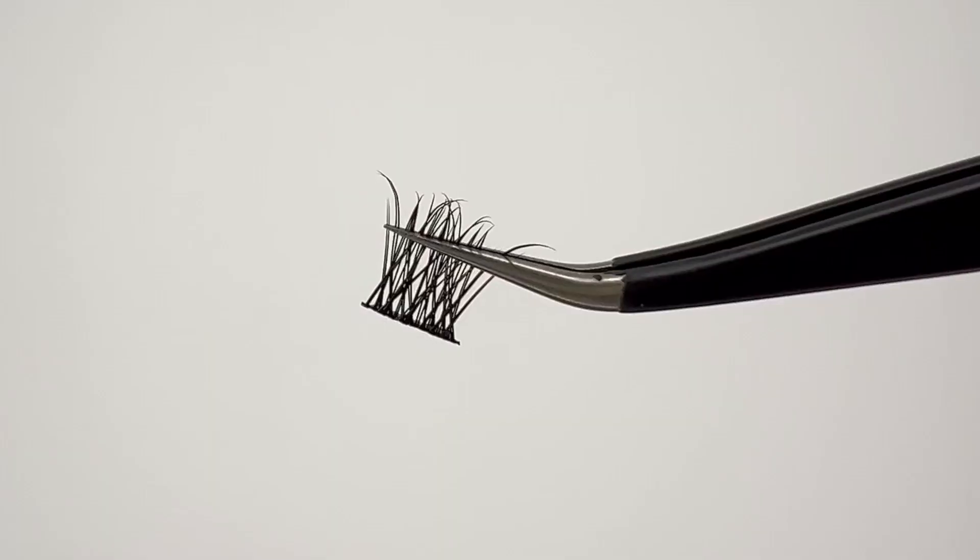Maybe you can't have lash extensions because you literally can't sit through the process. Maybe you haven't found a good lash artist. Whatever the reasons are why you don't have lash extensions but you really want them — these are the reasons why you should have DIY lashes, because they are just so cute.